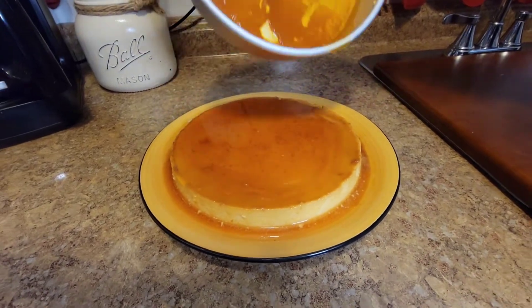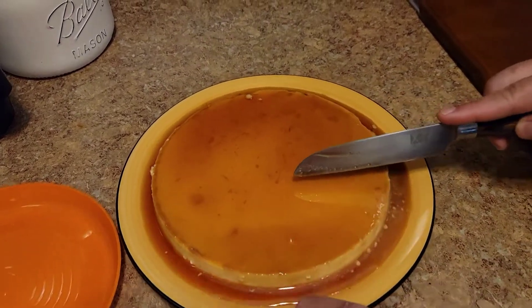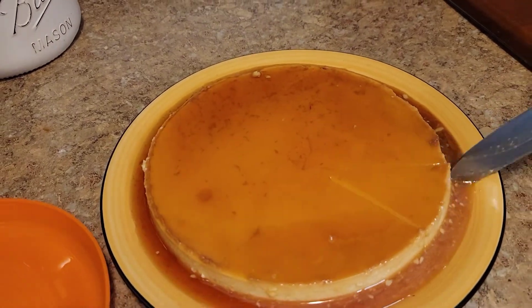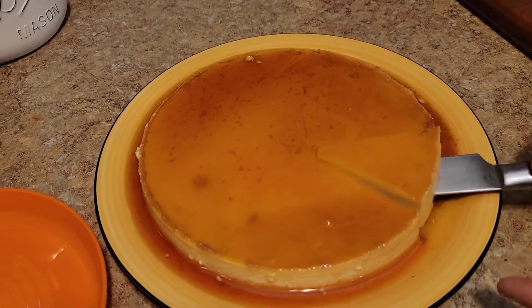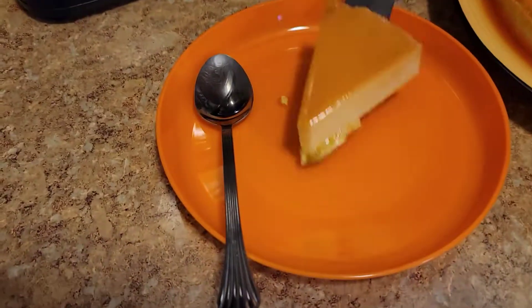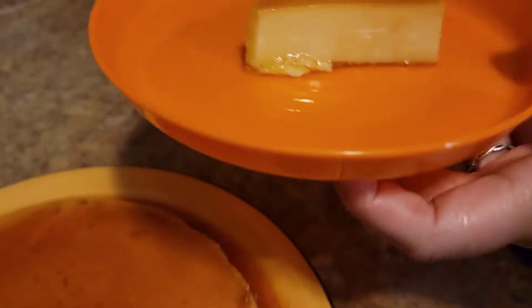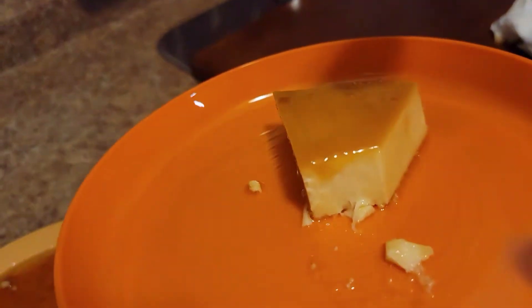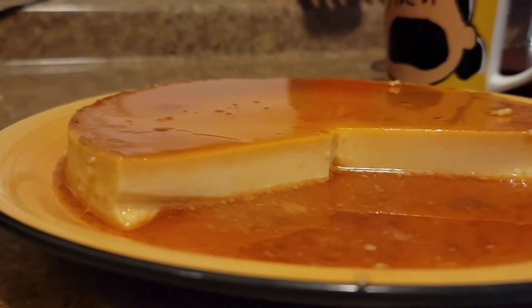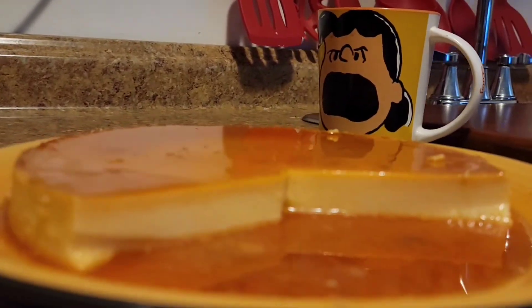What I did with the extra caramel — I warmed it in the oven and then I just drizzled a little on top. And here is my first slice, guys. Oh my God, look how beautiful it looks on the inside. After that one bite, the caramel wasn't too sweet either. I know some flans are too sweet, but this was perfect. Look at the damage my wife did too, guys! Thank you so much for watching. Don't forget to like and subscribe.